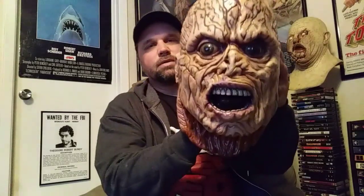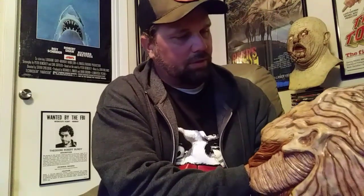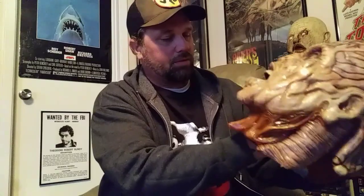He really nailed that sculpt — like the way when he looks back all crazy, I think that's awesome. The eyes are painted nicely, everything's painted great, just like he always does. Elliot Brits is awesome, man — great artist.